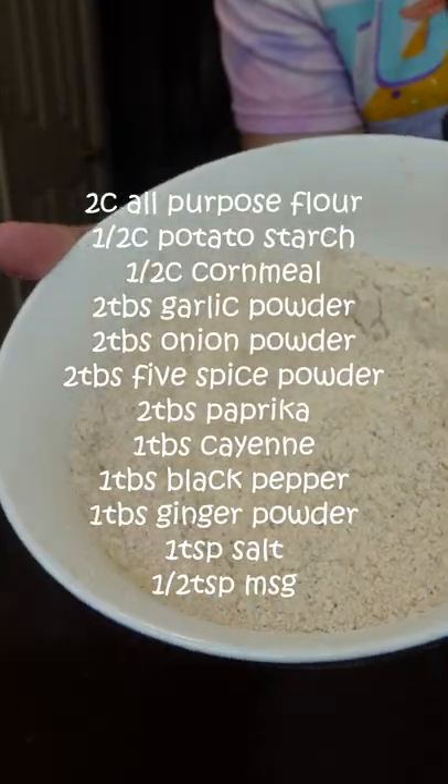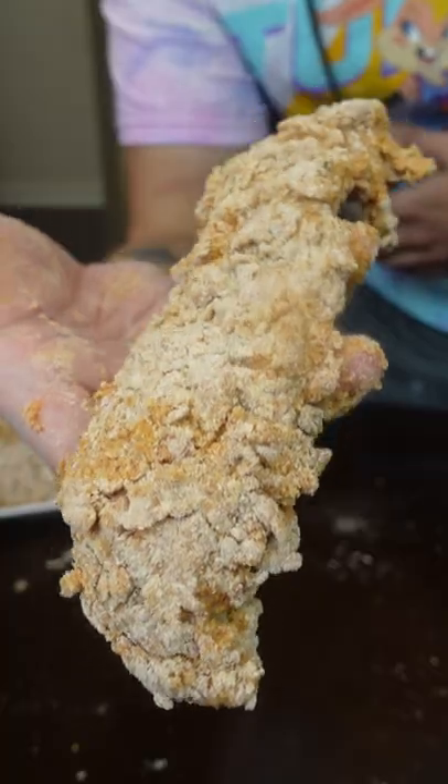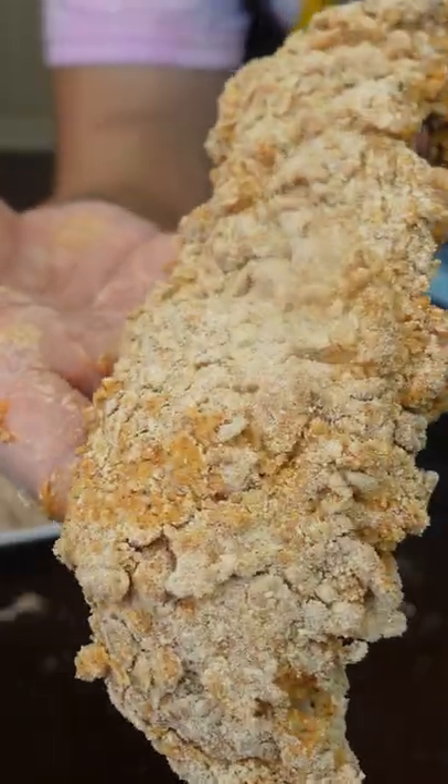Then you're gonna get your flour mix, all prepared. So flour, back to your buttermilk, and then flour one last time. Your chicken should look super crispy even before you fry it.